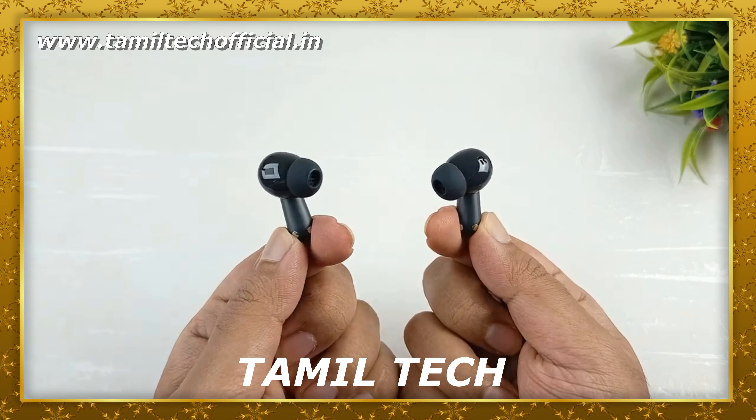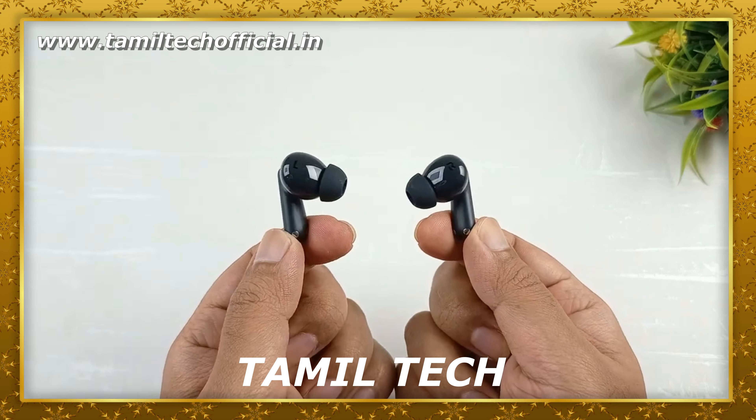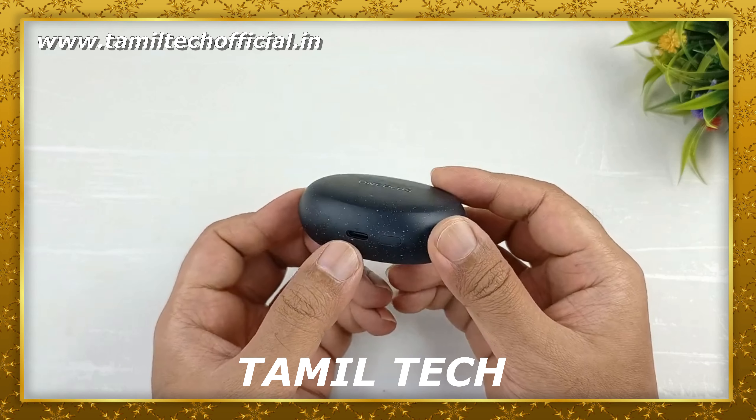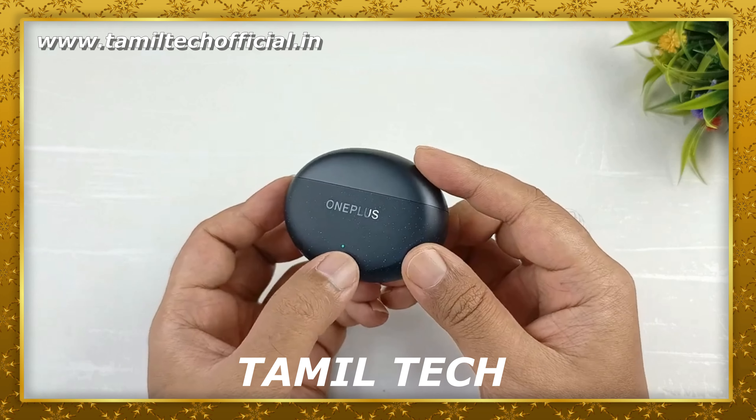The equalizer will be customized for our use with 4 to 5 EQ options. This is a great quality offering from these Buds.